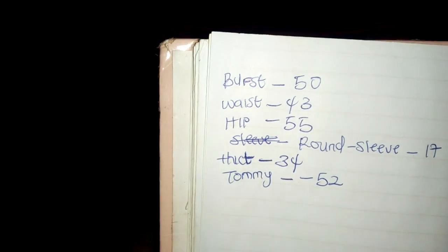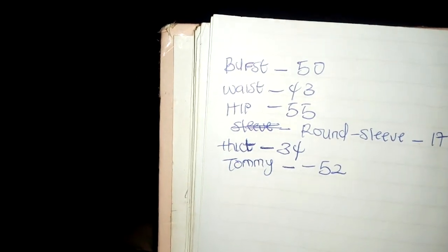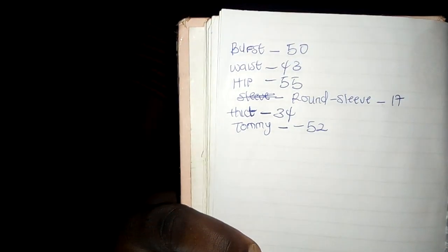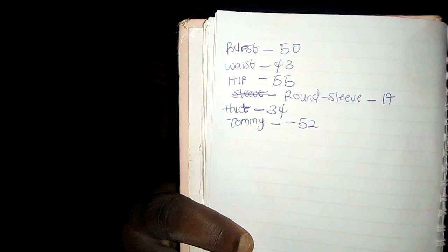So guys, these are my measurements. This was my measurements on Monday. Now I'm going to measure my waist, my breast, and my leg to see if I've lost any inches. I'm giving this step through.